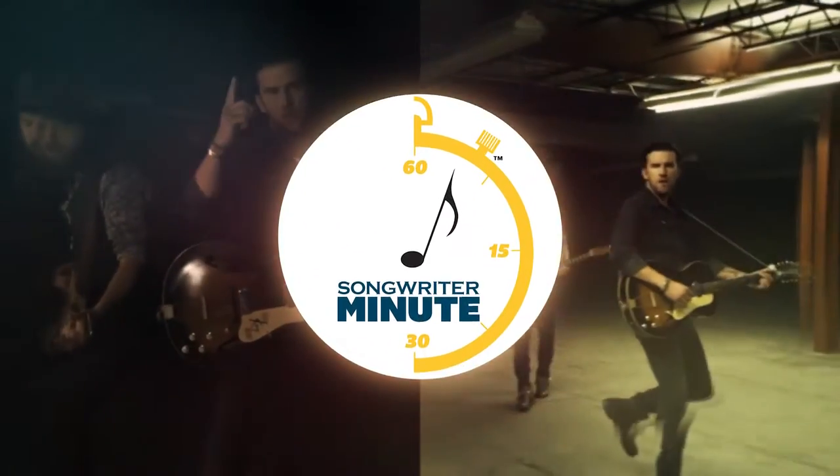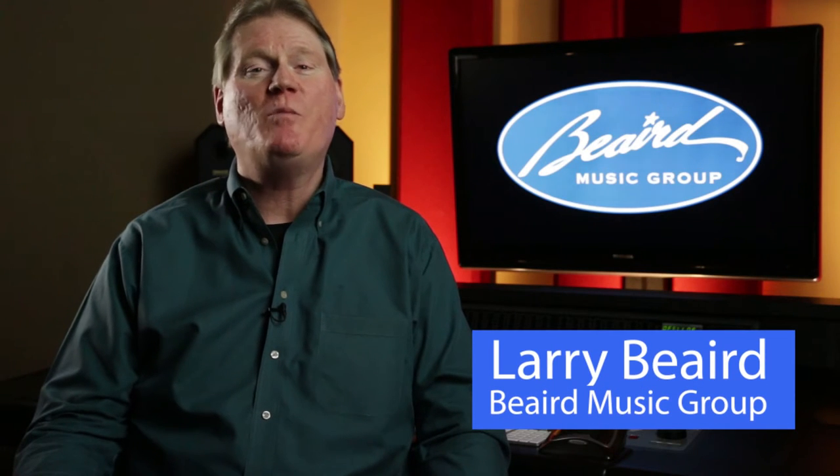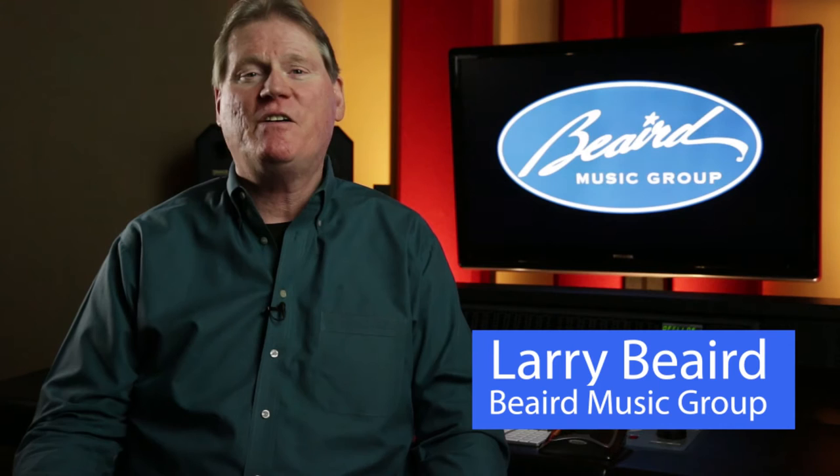Today on Songwriter Minute, we're taking a look at the hit song Stay a Little Longer by Brothers Osborne. Hello everybody, I'm Larry Beard with Nashville Recording Studio Beard Music Group. To stay current as a producer and arranger, I'm continuing my research of the top five hits on Billboard's Hot Country Songs chart. I'd like to share with you how today's hit songwriters structure their songs for the commercial country market. Today I'm breaking down the song Stay a Little Longer by Brothers Osborne.